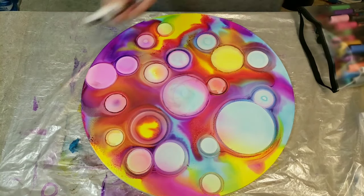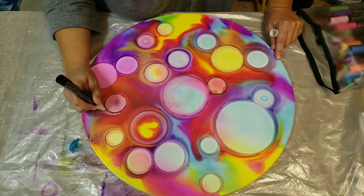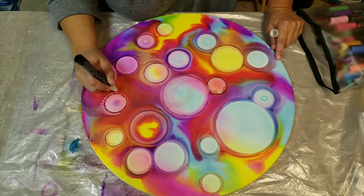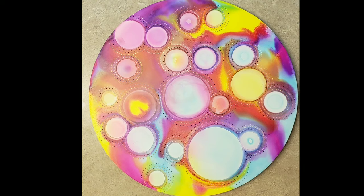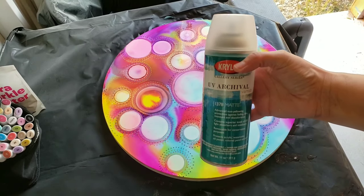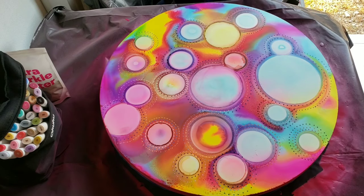Now I'm going to take my Posca paint pens and make dots around all my circles. I'll usually make about two to three layers. I stopped — I did not record all of this — but here is the finished product with all the dots.